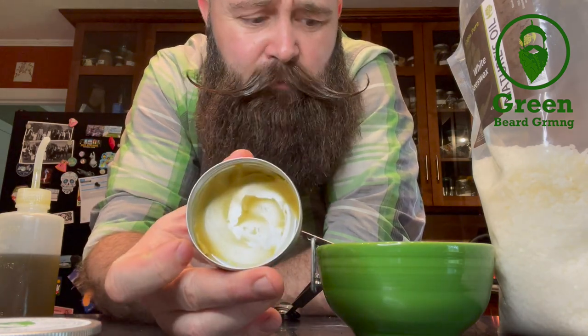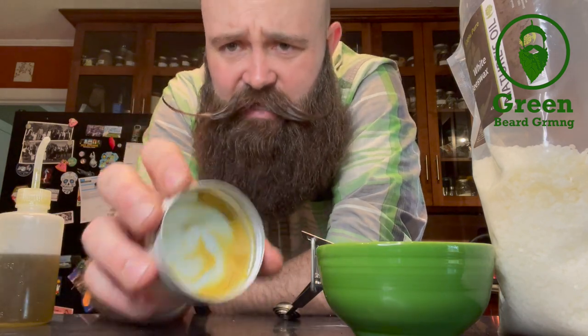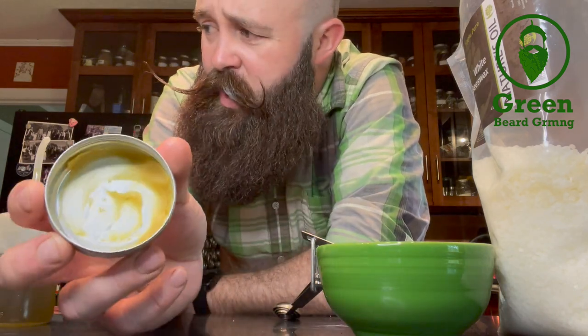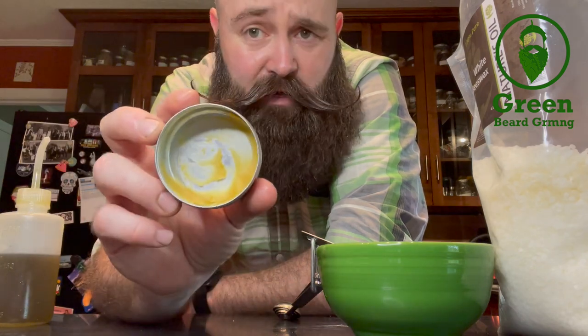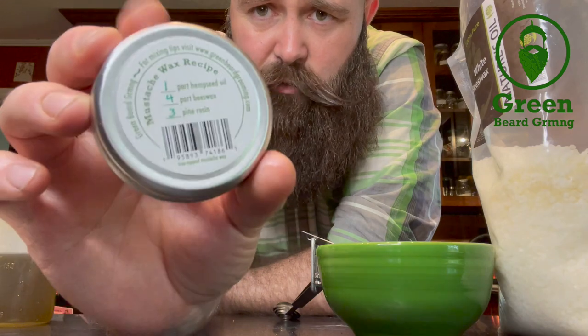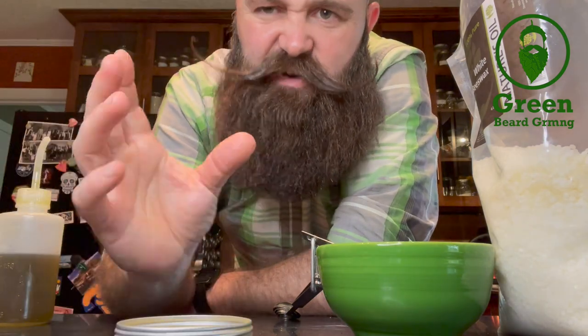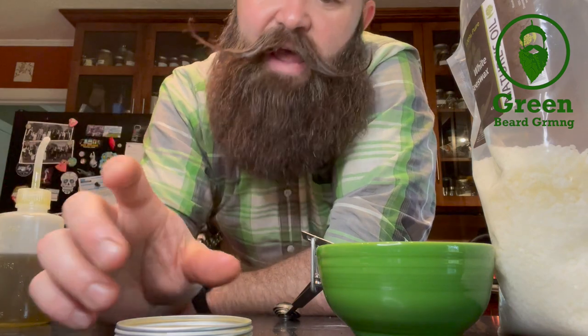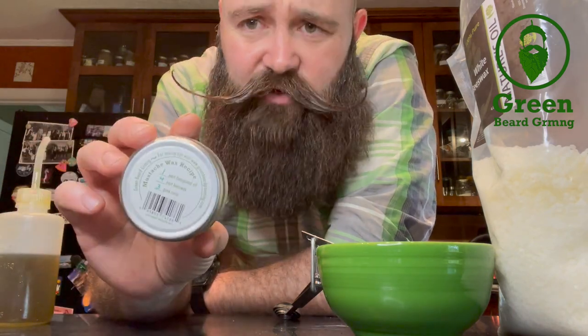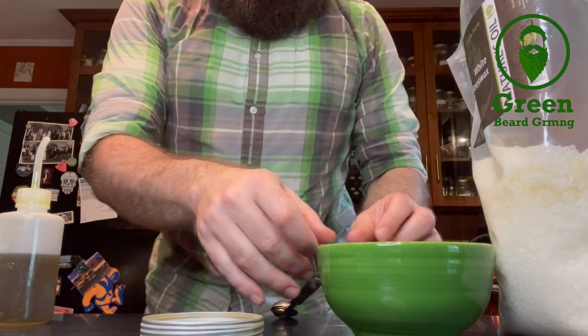For the mustache wax, we are going to make it right here in the can. I'm doing it this way because mustache wax is the hardest of the two waxes to make — it's got more pine rosin in it. The recipe on the back is one part hemp seed oil, four parts beeswax, three parts pine rosin. If you want a stiffer hold, you can cut back on the pine rosin a little bit or step the beeswax up.